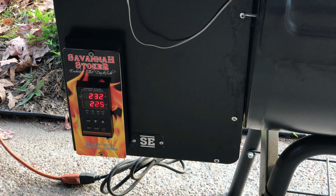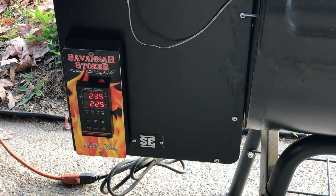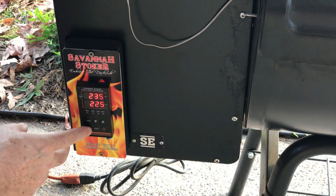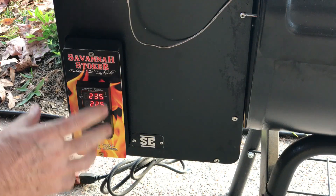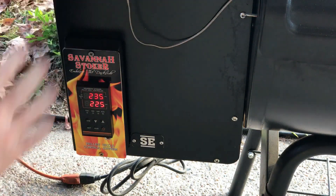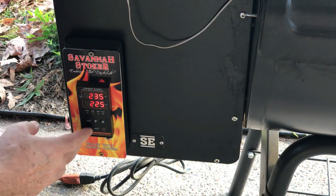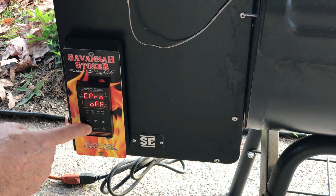What I'm going to show you now is how to prepare to do the Out L control — to find your minimum auger run time. First, you obviously need to do the temperature calibration with the controller as shown in the previous video. Then go into operational parameters and press and hold the Set key until we see IGN.